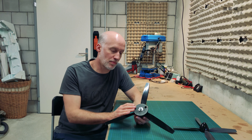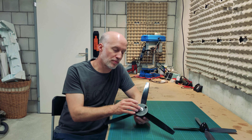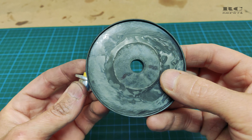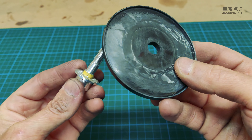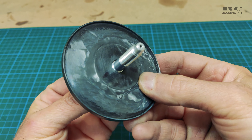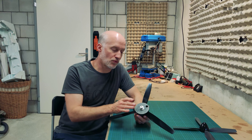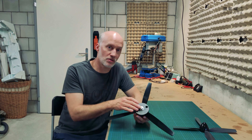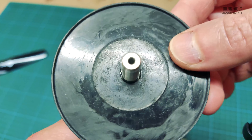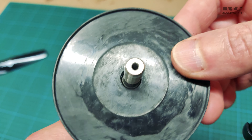First, let's have a look at the backplate. If you just have slight play on the propeller shaft, it's okay to take some tape and wrap it around. You have to try out how much tape it takes to eliminate the complete play of the backplate of the spinner. But if you have, for example, an 8mm propeller shaft and a 10mm hole on your backplate, you cannot wrap it with tape — that's just too much tape and it won't stay in place.